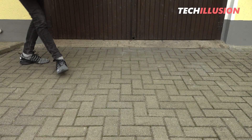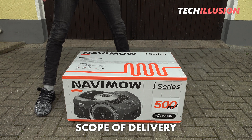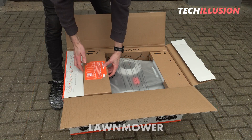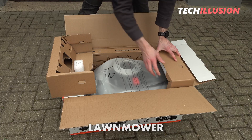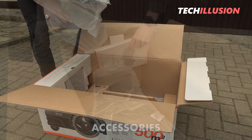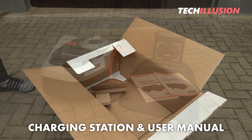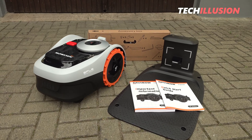As we've seen in the previous review of the robotic mower, the contents of both Navimo i105 and i108 are completely identical, but also very extensive. The mower is in the middle, well protected by several cardboard templates and foam inserts, with the small accessories surrounding it in a separate box. At the bottom of the box are the charging station and the user manual. So after getting an initial overview of the contents, we can proceed to assembly.